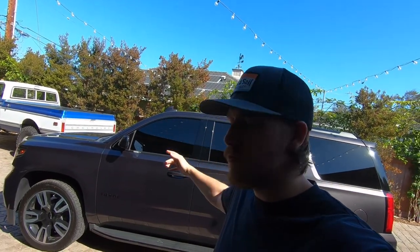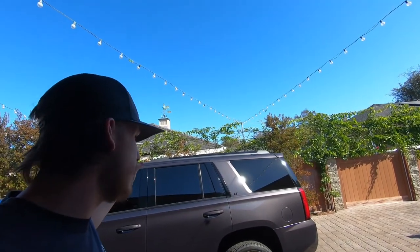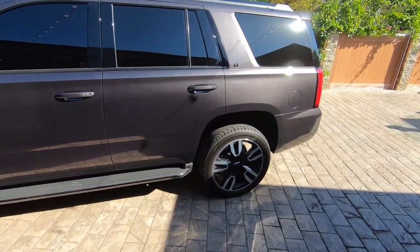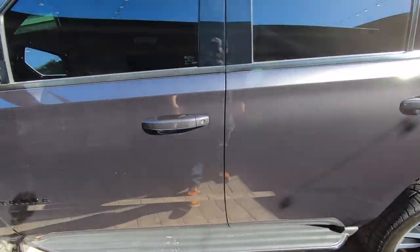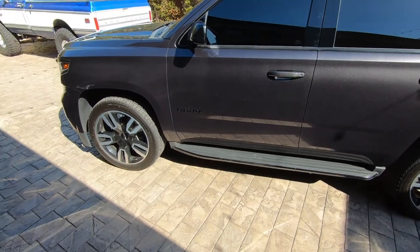Today we're here with my brother's Tahoe and we're going to be lowering it. It's a two-four drop — two inches in the front and four in the rear. It's a 2016 Tahoe and it's a clean whip. We have another Tahoe out front lowered on 24s, so I'll show you guys that after to give you a before and after.